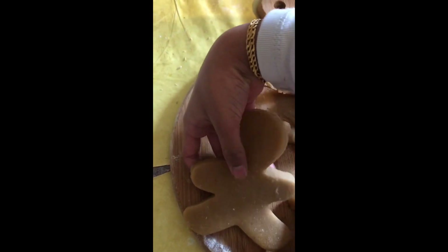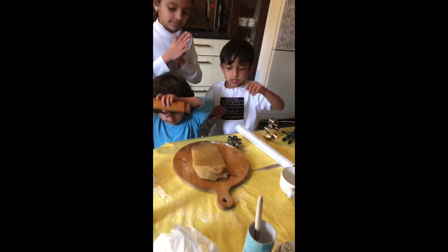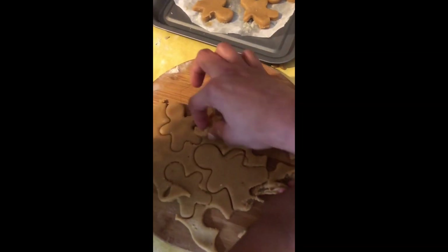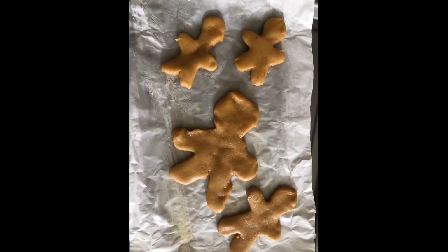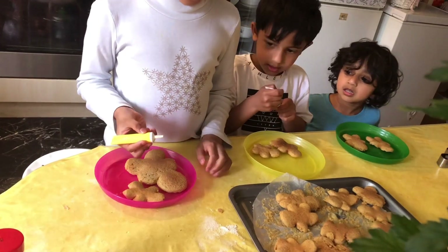First we have to cut the gingerbread man. Put it onto the baking tray. If you have more dough, you can cut more out and put it in there. After baking we need to decorate. I'm going to put yellow icing on it. I'm going to put green icing on it.